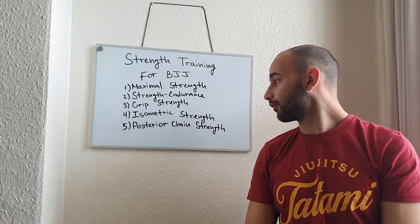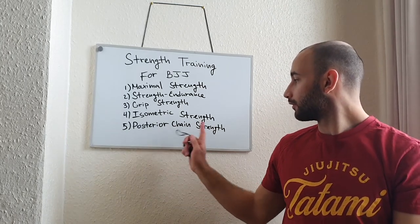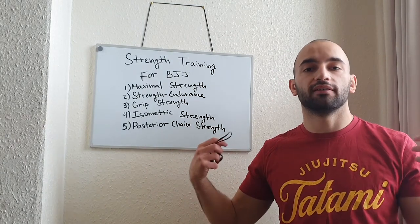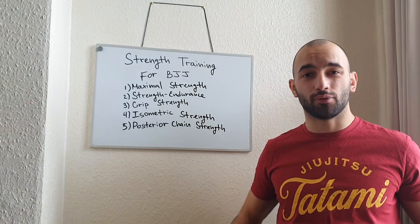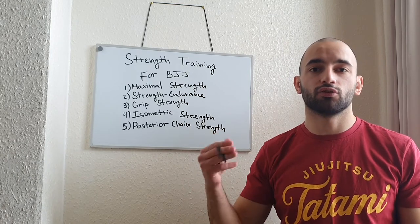The fifth and last component of strength training for BJJ is posterior chain strength. What is the posterior chain? Posterior basically means the backside — the back muscles. So that can be our lats, our rear delts, our glutes, and our hamstrings. Basically all the muscles on the back need to be really, really strong.